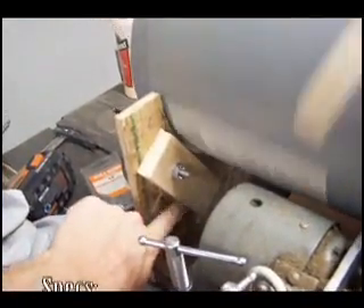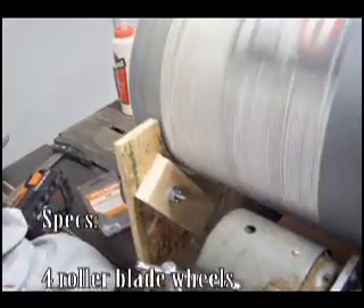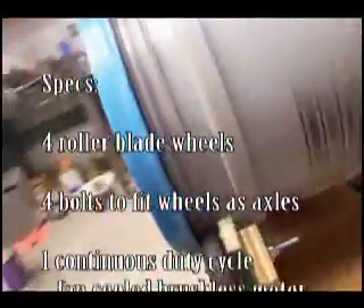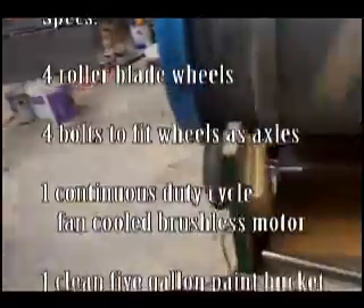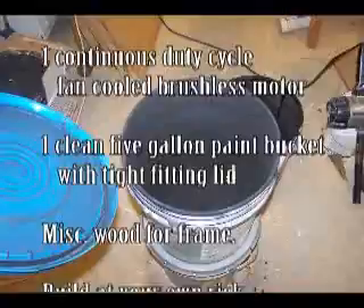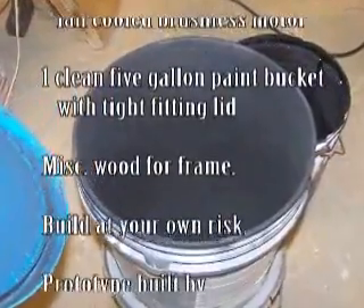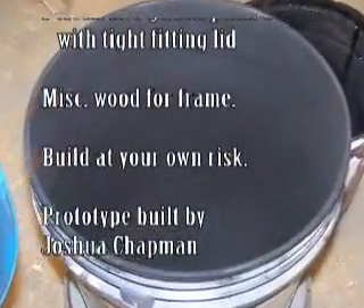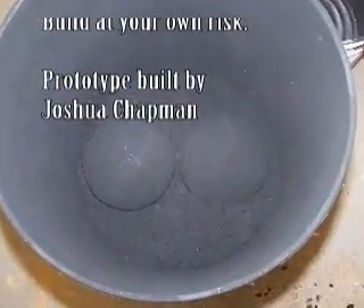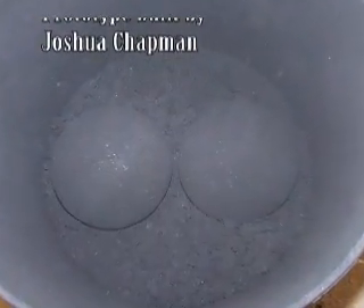This piece of wood is just to reinforce the stiffness of this. It's very simple and easy to remove.